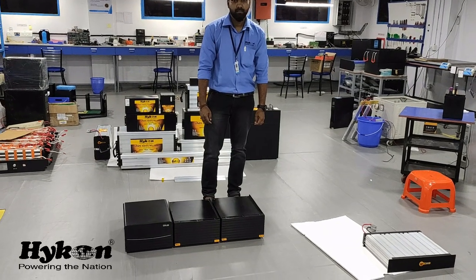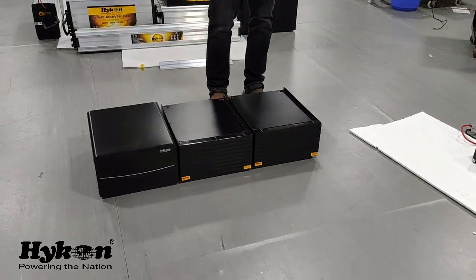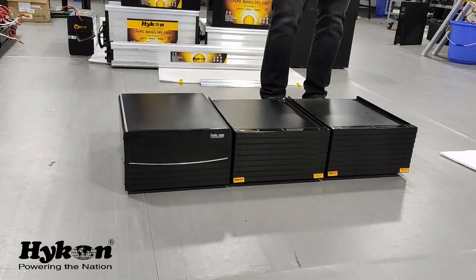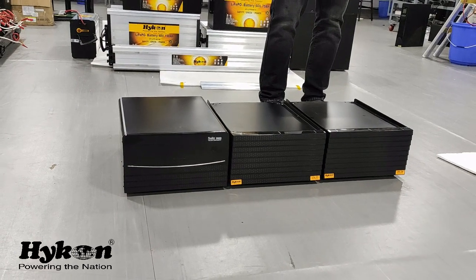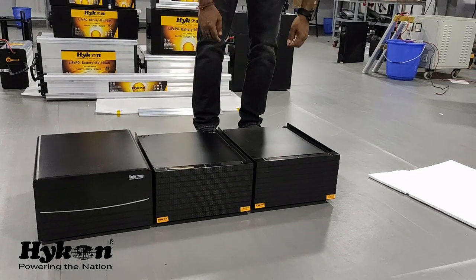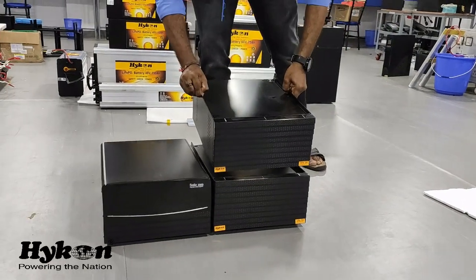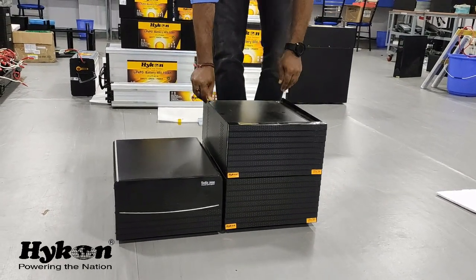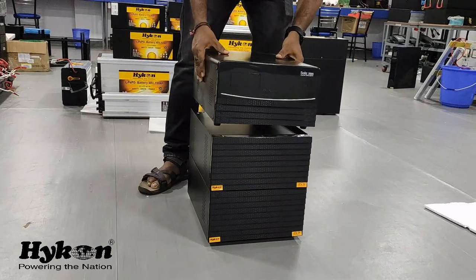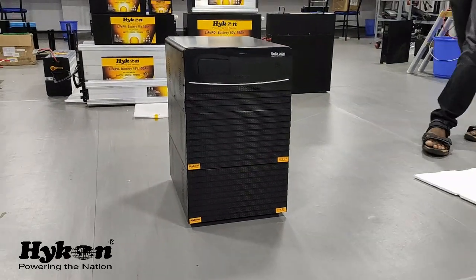We are going to place the inverter on top of the battery one by one. Here we have two batteries of 12 volt each and it's a 2000 watts Solis — that's a solar inverter. Now our engineer will place the first battery on top of the next battery. This is how it has to be assembled. So this looks very compact and modular, and the inverter is going to sit on top of the batteries. Once it is arranged it will look like a single system.